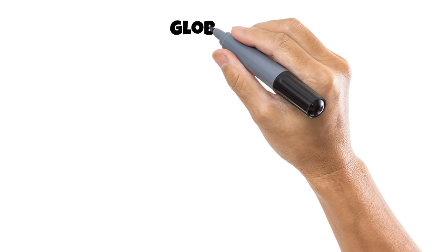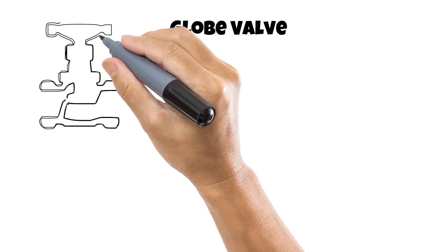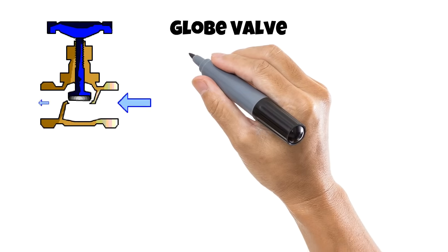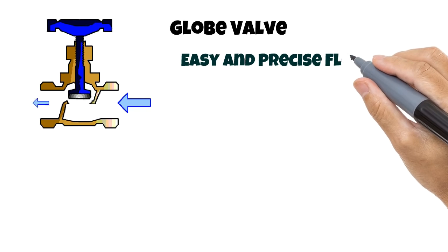Next, we have the most common household valve, which is the globe valve. The diverting arms provide the greatest resistance to flow, allowing for very easy and precise control.